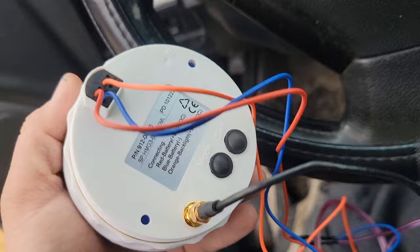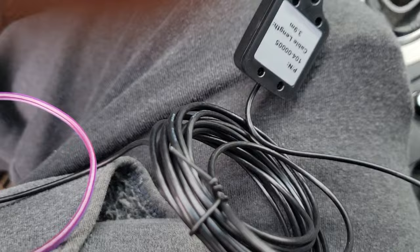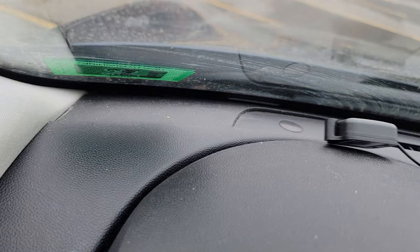So this is the back of it — you have a mode button, a set button, and this little coax cable that goes to this little sensor for the GPS. You could just mount this up in the dashboard somewhere. Say if you wanted to hook your gauge in, you could just mount it in the back or wherever the window can see it — you wouldn't even barely see it back there.